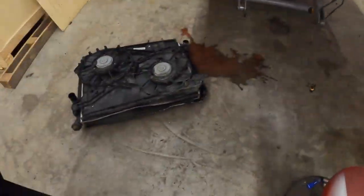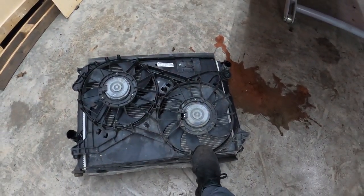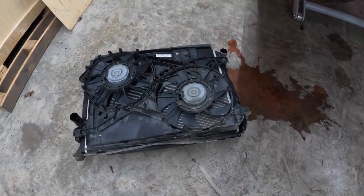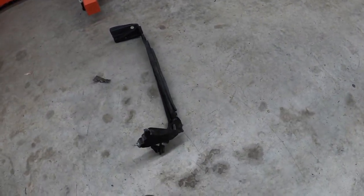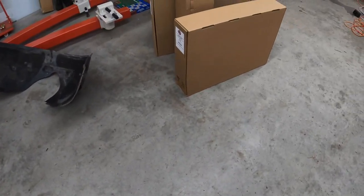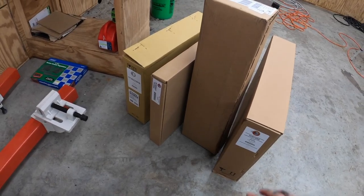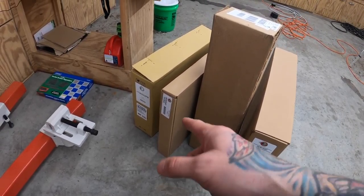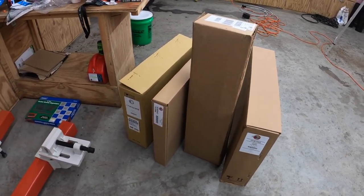Alright, so I got all that dropped out of there. Good thing I bought the new fan because this one is toast - all that stuff is pretty much wasted. I got this support out of the box over there; this thing was totally twisted. So I've got that bottom support right here, I've got the radiator, the fan, and the condenser all right here - let's get them put together.